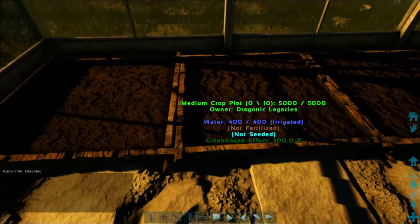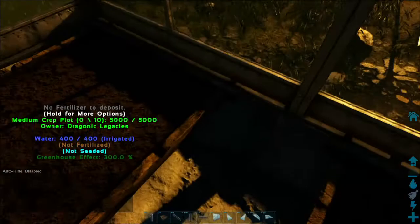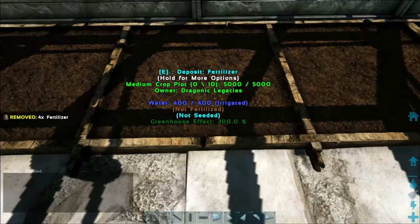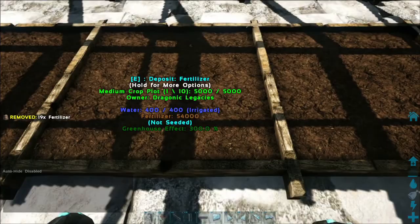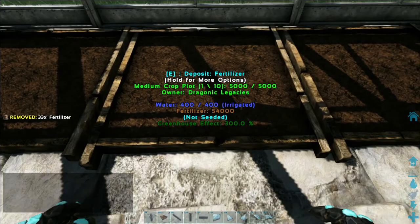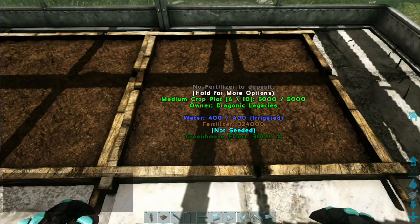Now all our plots are down, irrigated, and we have to seed and fertilize them. You're going to need feces and your seeds of choice. I filled these with fertilizer — you need a few in there at a time, depending on your server settings. I ended up using about two to three fertilizer per plot; it really helps crops grow quickly. You can also use medium to large animal feces — small doesn't work as well but just takes slower than normal fertilizer.